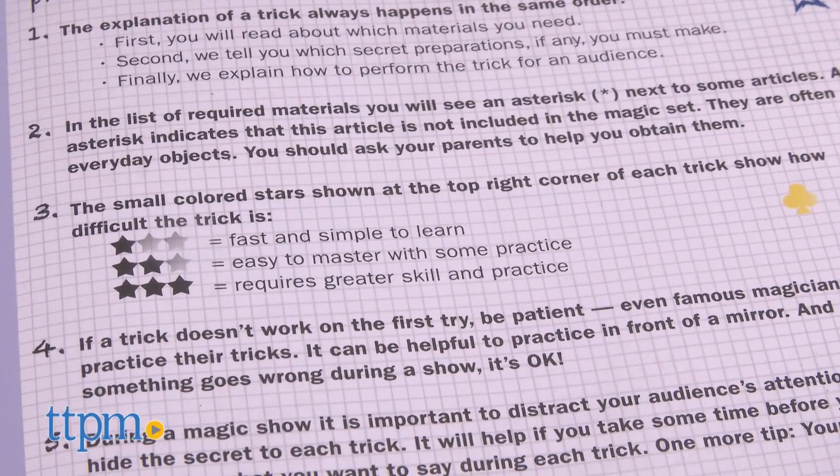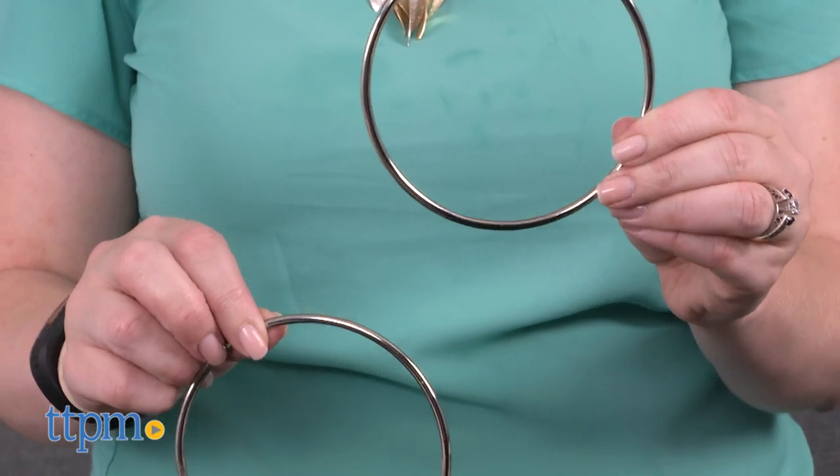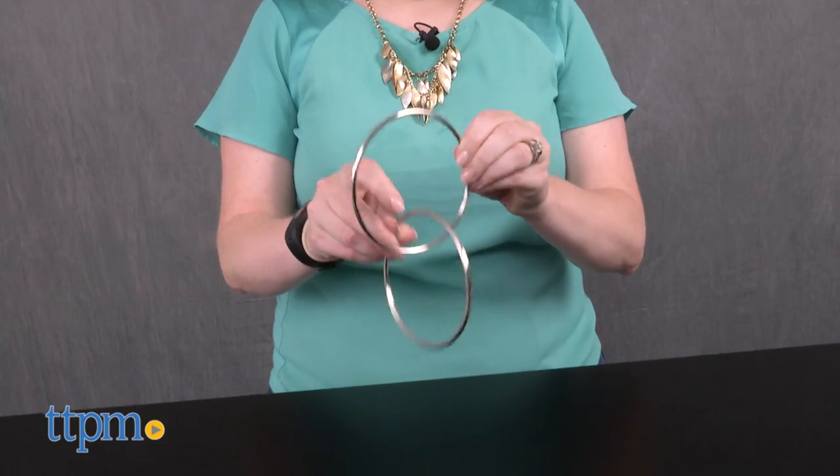Each trick is given a difficulty rating from 1 star to 3 star, so if you're new to this magic stuff, we recommend starting with the 1 star tricks and working your way up. But whether you're a beginner or have some magic experience, there's going to be something for you in this kit.